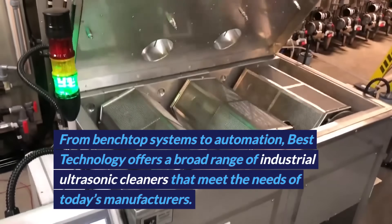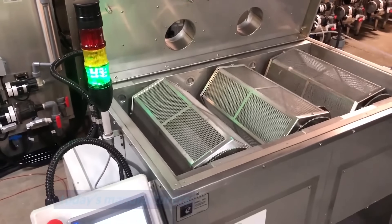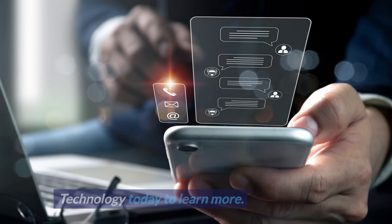From benchtop systems to automation, Best Technology offers a broad range of industrial ultrasonic cleaners that meet the needs of today's manufacturers. Contact an applications engineer at Best Technology today to learn more.